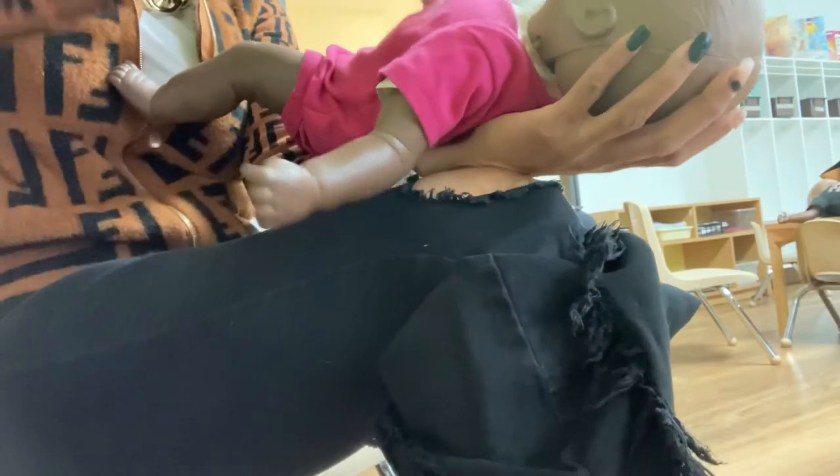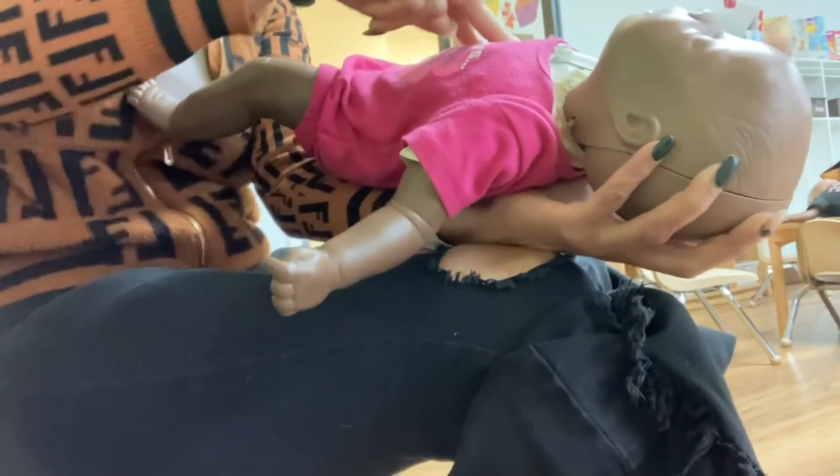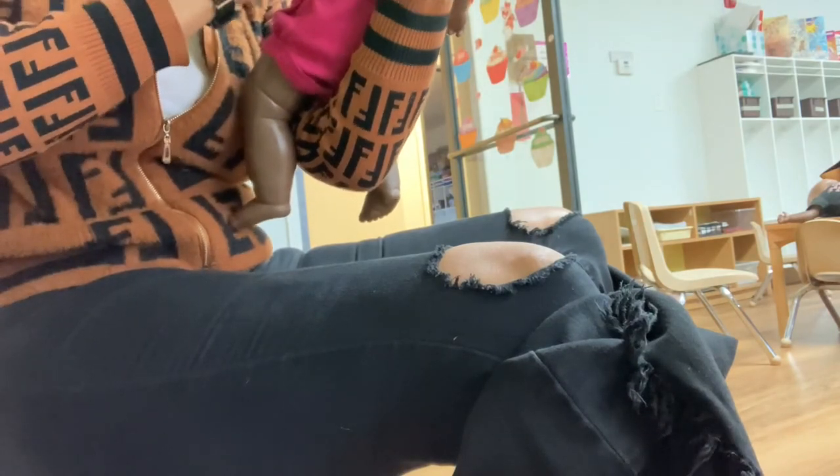One, two, three, four, five. After that fifth one, we would bring the baby up and we're looking inside of the infant's mouth to see if we can see the object that the baby was choking on.